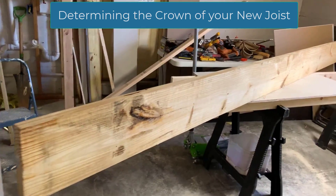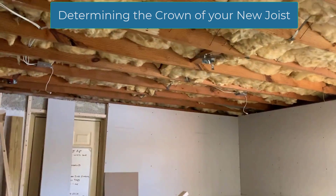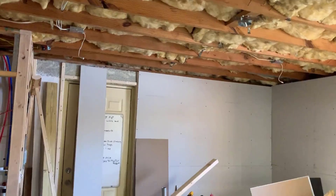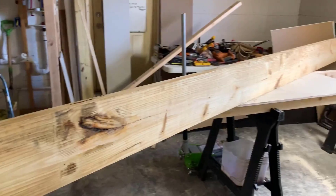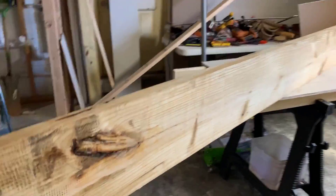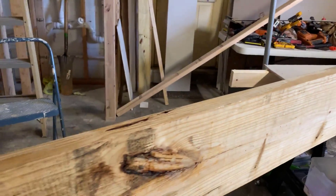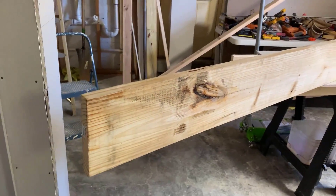This is my new floor joist that I'm going to sister onto the damaged one with the two cracking knots. This is actually a number two prime - not the most expensive one - but it's in pretty good shape. Remember, it doesn't have to hold the whole weight; it only has to hold part of it because the other joist will help as well.